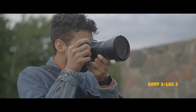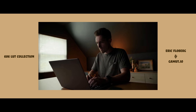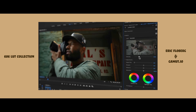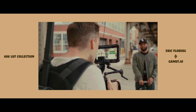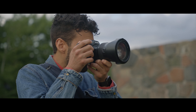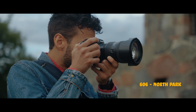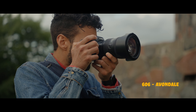I color graded it using a conversion LUT to 709 from gamut and creative LUTs from Eric Floberg. I used two actually — I layered one at 20% and the other at 40%. Eric did this in a recent video with Joe Greer shooting at Coney Island. Eric was saying he used North Park to bring the blues back into the sky and still have those deep colors, while using Avondale, which is a warmer cinematic LUT, to get that warm, nostalgic feel.